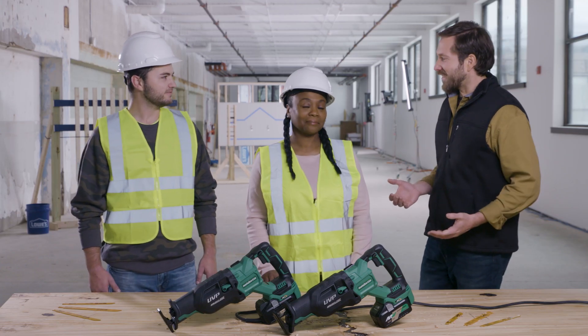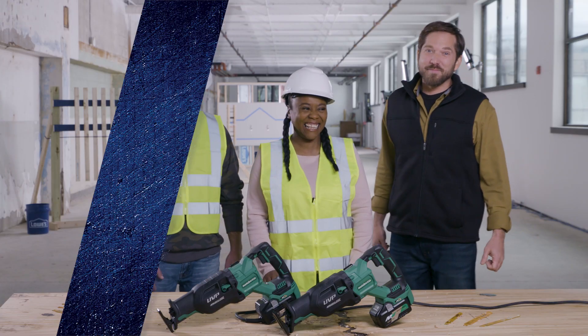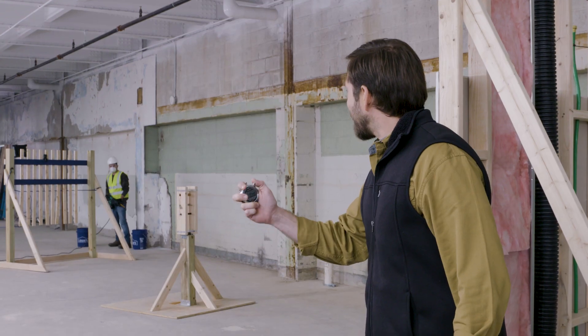Alright, you guys ready? Ready. Who wants to go first? Ladies first. Well, then go ahead. Max is going first. Max, are you ready? I'm ready. On your mark, get set, go.